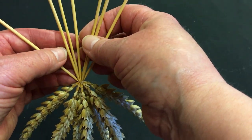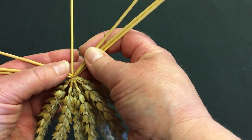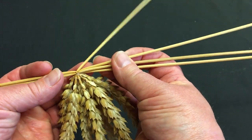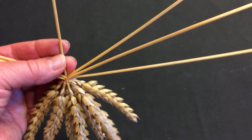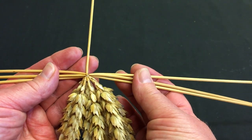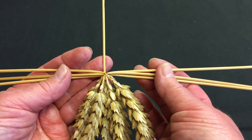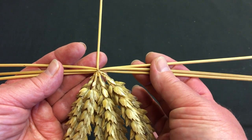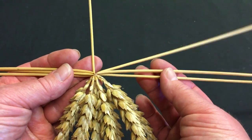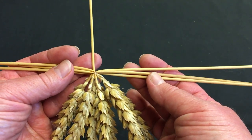With the ears hanging down, I'm going to divide the straws into two groups of three with the core straw in the center. The core straw is a little heavy at the moment because of the wire, but that will quickly right itself as we plait. I've opened up the straws so that there's a 90-degree angle between the core straw and my working straws.